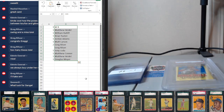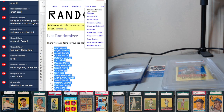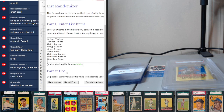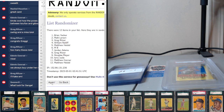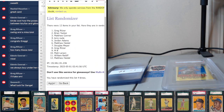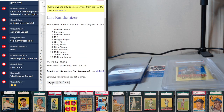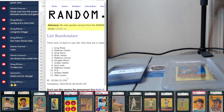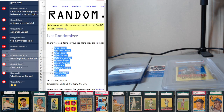All right, so let's see where things land. Get a new random window open. Nine randoms coming up — so there's one, two, three, four, five, six, seven, eight, and nine. So we've got Greg on top and Matt on the bottom.